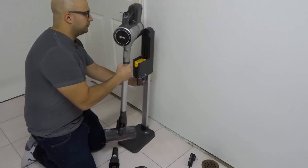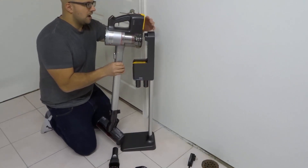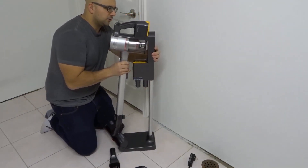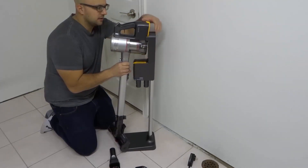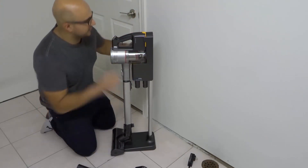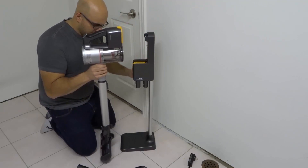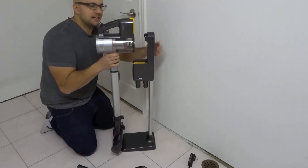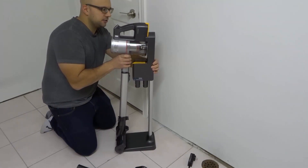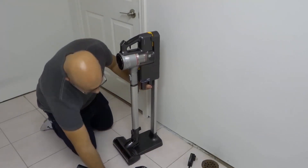Now we can take our vacuum and place it onto the stand. I'll turn this sideways just to show you — you have to slide it in place. I'm placing it in here and sliding it down, kind of like a dropping motion. Let me show you one more time: take the vacuum, place it in position, line it up, and then slide it down.